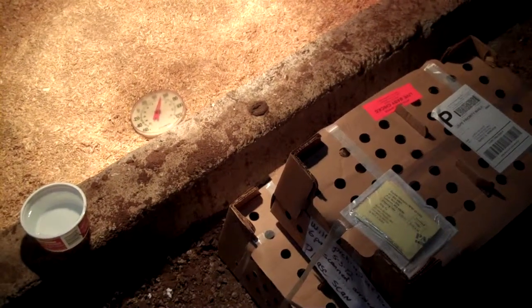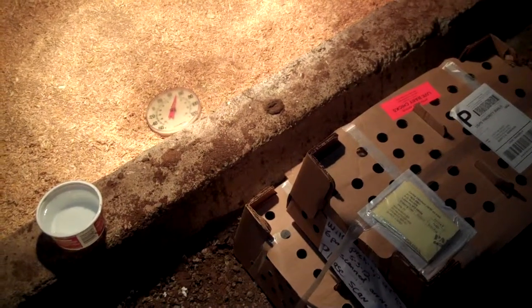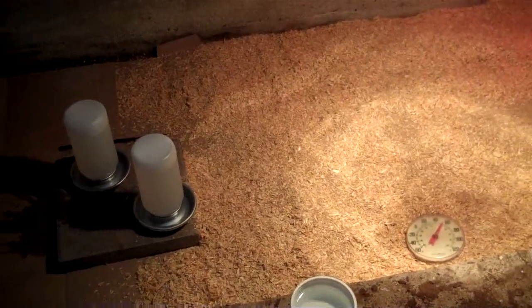My new batch of chicks arrived today, so I thought I'd record the unpacking and moving into their new home process. I've got things pretty well set up here in the corner of the basement — same place I did it last year. I think I did a video on that too.